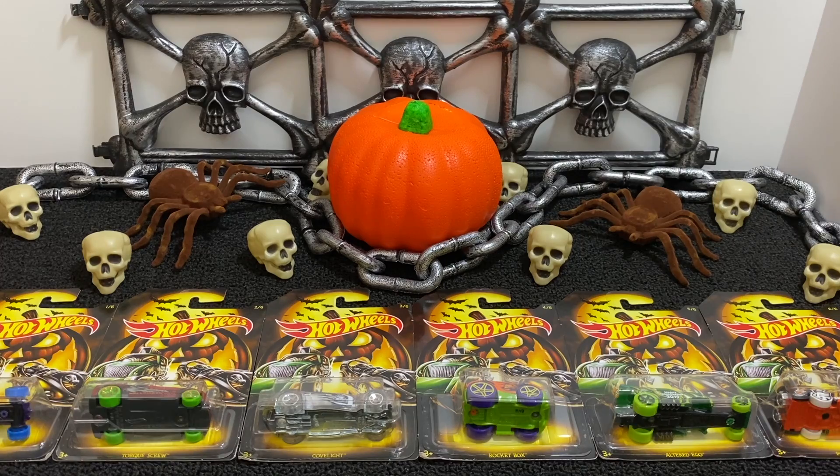Trick-or-treat everybody and welcome back to Hot Diecast Garage, where today we're opening up the six Hot Wheels Halloween cars for 2019.